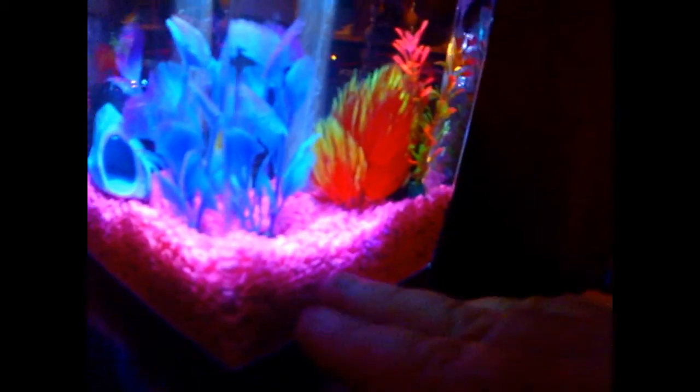But that's my fish. So this is the one-gallon — it holds up pretty cool, a lot of things. I don't think I put too much gravel, but that's it.